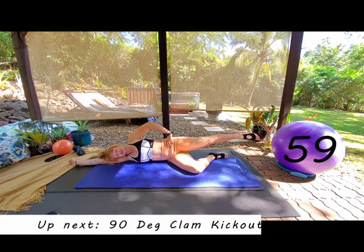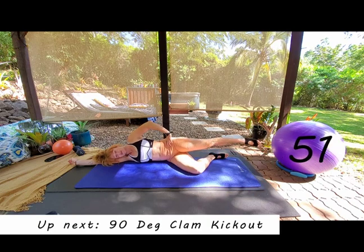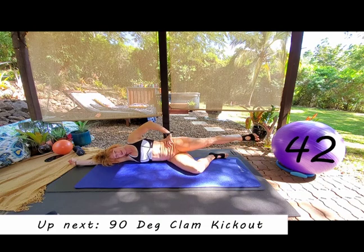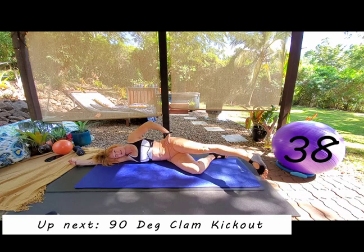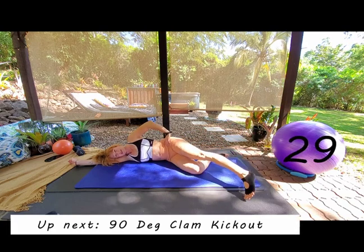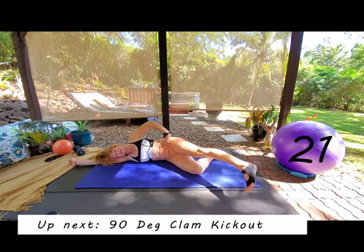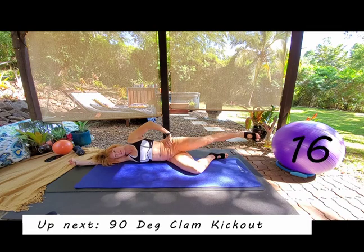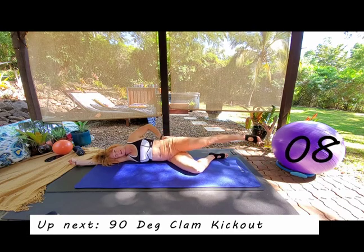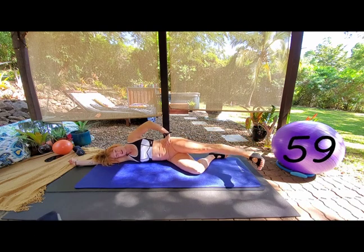Coming into zigzag — straighten the knee out. Inhale to come forward, tap down, exhale sweep back and lift. Inhale T-zone, exhale to tap, inhale as we sweep, exhale as we lift. Even though your leg is swinging backwards and forwards, everything from your hip to your head stays super still. Different parts of the glute are activating — put your hand on your bum and you'll feel it. Building an all-round booty.